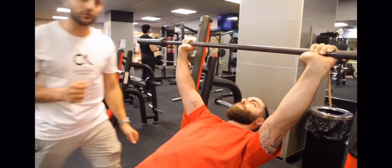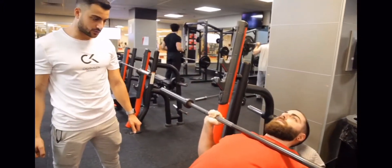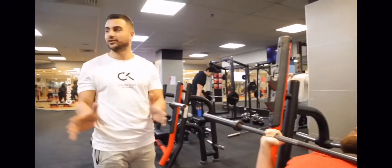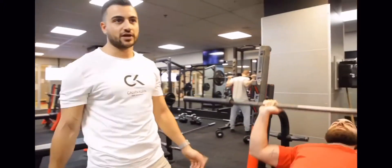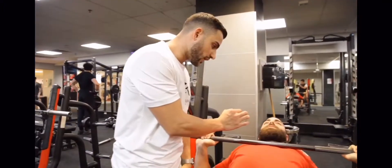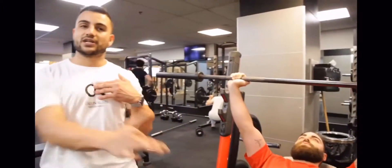Breathing is the most important thing — I see people not breathing throughout their workouts. Breathing accounts for about 30% of injury risk, so it's massive. As he's coming down he's going to hold his breath — one, two — and as he presses up he's going to breathe out.